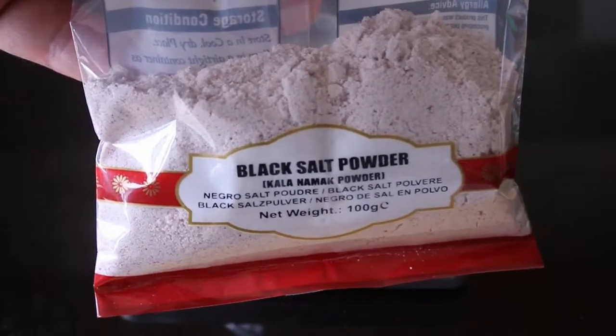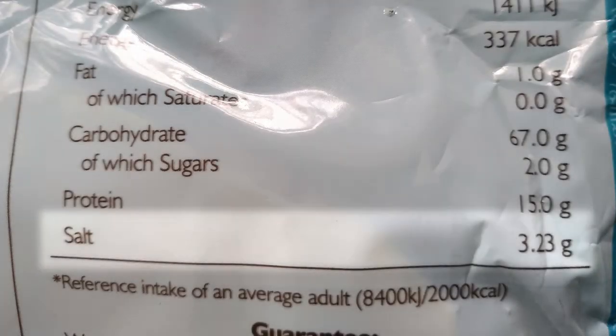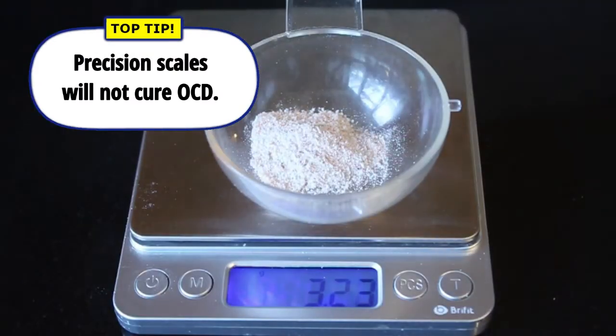For example, I found a recipe on the internet that used black salt, also called kala namak, and the packaging stated 3.23 g of salt per 100 g, so we're measuring out roughly 3.23 g of black salt.